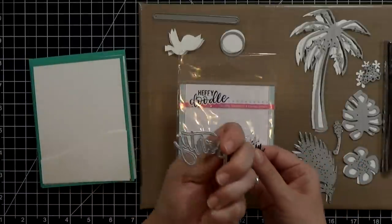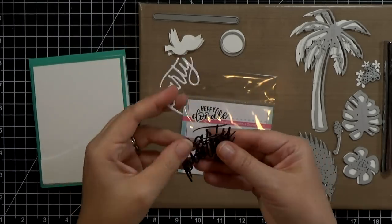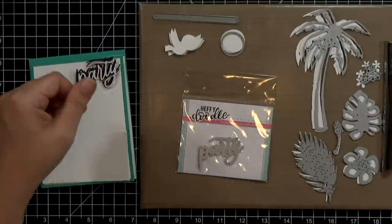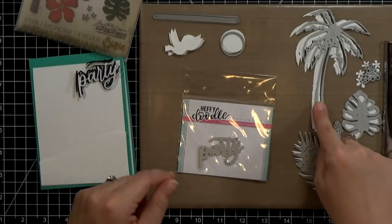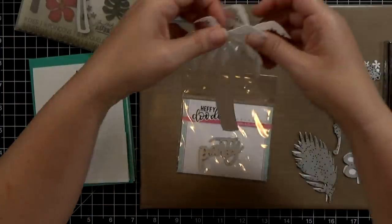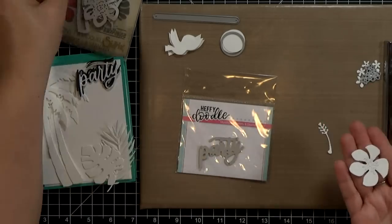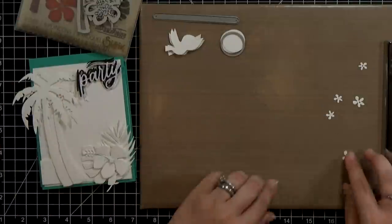There's no stitching on that. Then I used this Heffy Doodle Party Die and cut it out once from white glitter cardstock and again from black cardstock a couple of times, though I'll only end up using one of the black pieces. I've got this Tropical Die set from Tim Holtz — I cut out a pair of palm trees, one each of the larger leaves, the smaller of the two large flowers, and a little stamen. That die set also has tiny flowers in a set of three, and I cut that out twice so I have six little flowers.